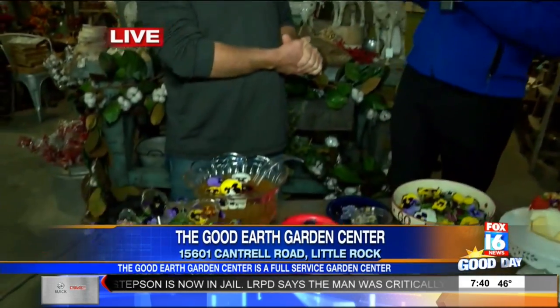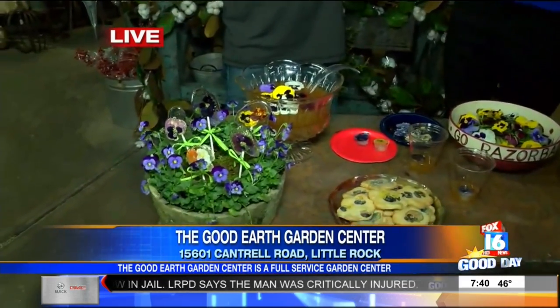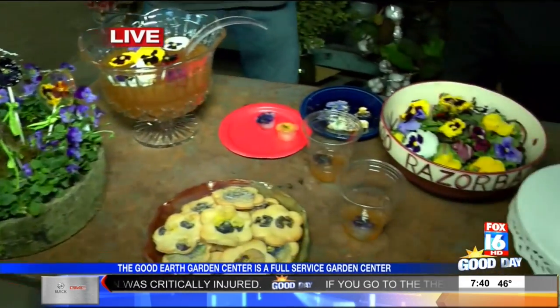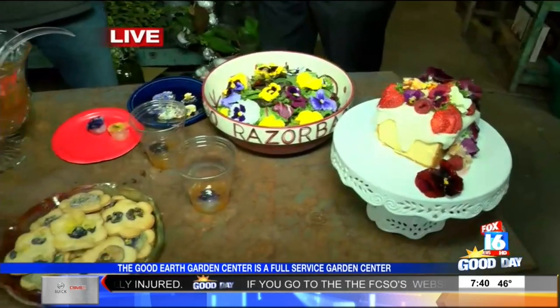Welcome back to Good Day. On this Wednesday, we're live here at the Good Earth Kitchen. We are talking about pansies, but in a different way — get them out and plant them where you can still have color during the winter time, but they're edible, and I did not know this. Pansies are one of the few flowers that is edible all the way from the stem up. But you want to be sure you've got a plant that you know about and it's not from your neighbors.